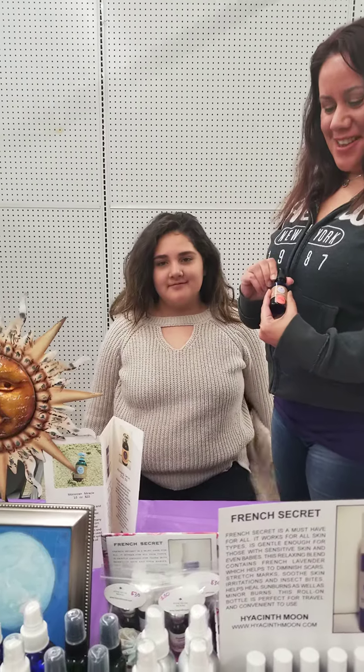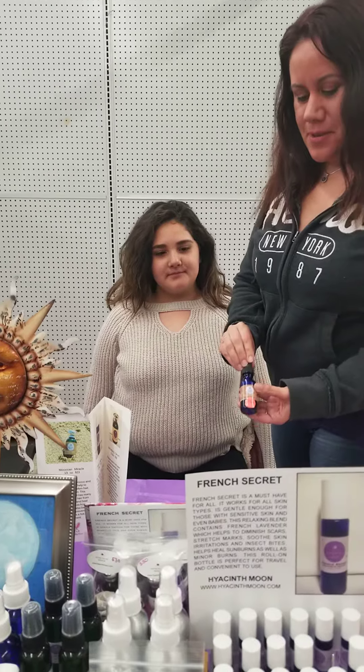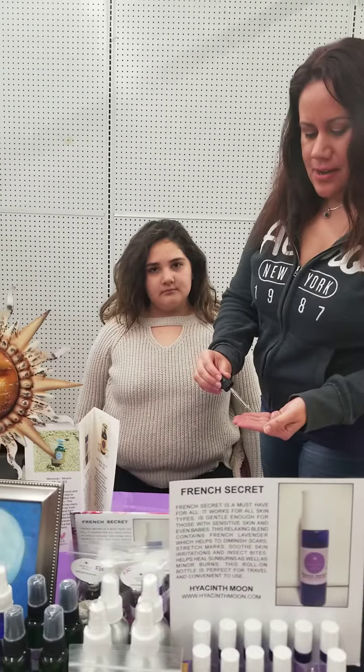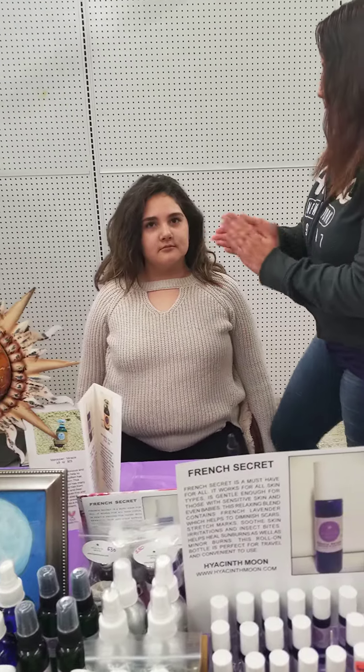This is a demonstration for Moroccan Miracle. This is argan oil in jojoba oil and we're going to be using it on hair. You can also use it for your skin. It has geranium oil — it's good for balancing your mood. But for now, we're using it on her hair.